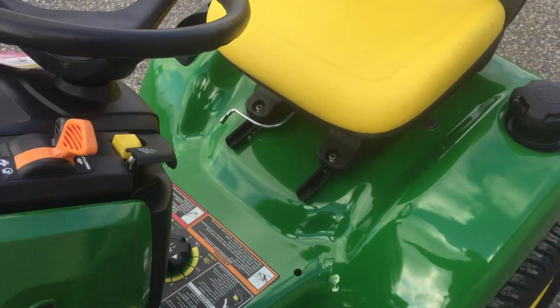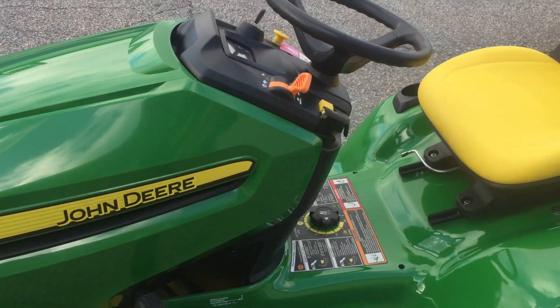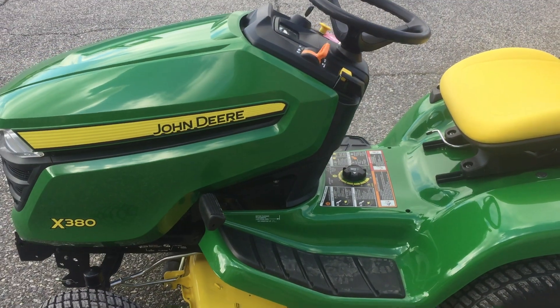So that's your basic operation of the X300 series tractor. Again, thank you for purchasing. Thank you.